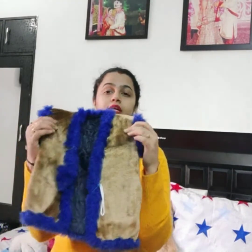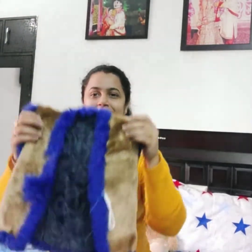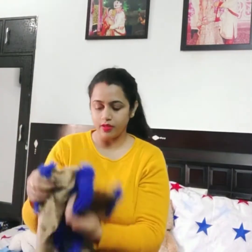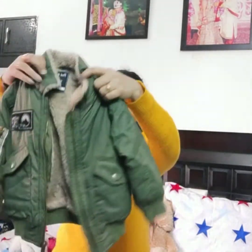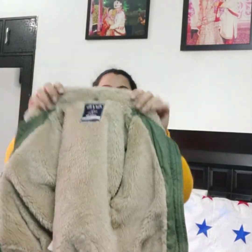Now, jackets. This is a jacket. This is a half jacket that we can wear in light winter. This is again a different jacket that is protected from the outside. This is fur — very dense fur. This is a very good and very protective coat.